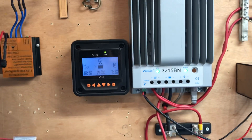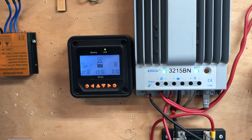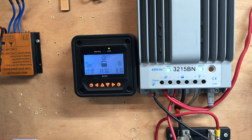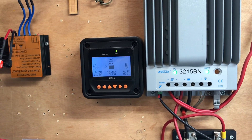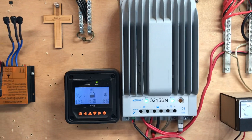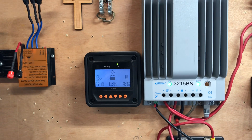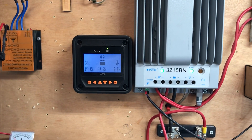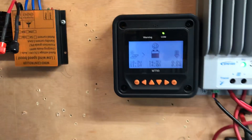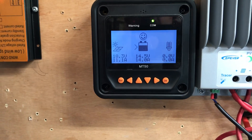Hey YouTube, just want to do a quick video on the charge controller and the two batteries. I've been communicating back and forth with somebody on YouTube who was interested in my charge controller output power — how I was able to get 30 amps out of it. We're close to about the same wattage but it varies; right now I'm only getting 14 amps.